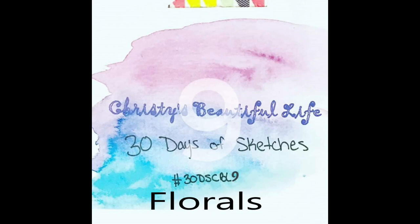Hi, it's Ronnie, and welcome to Christy's Beautiful Life, 30 Days of Sketches. And if you'd like to post your own creation on Instagram, use hashtag 30DSCBL9.